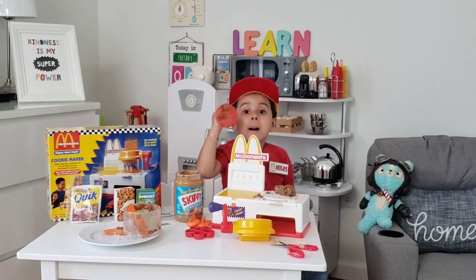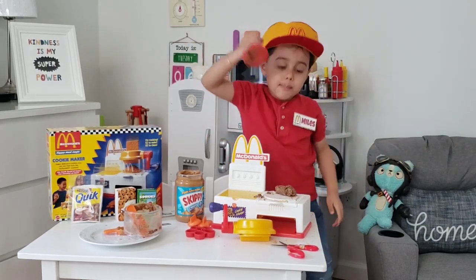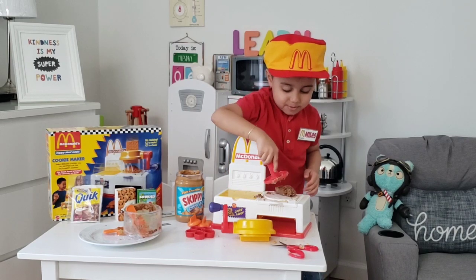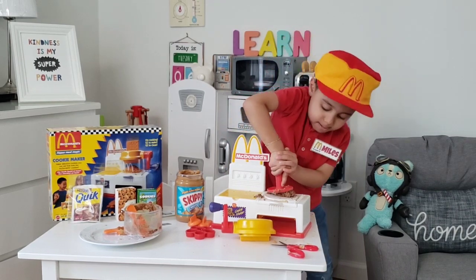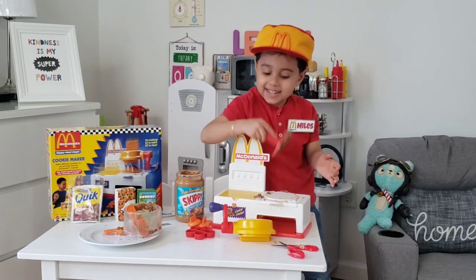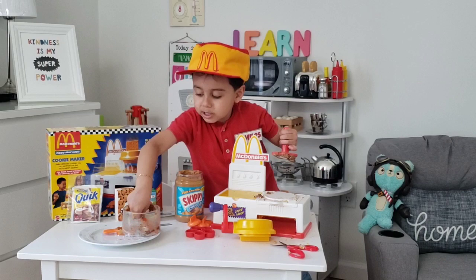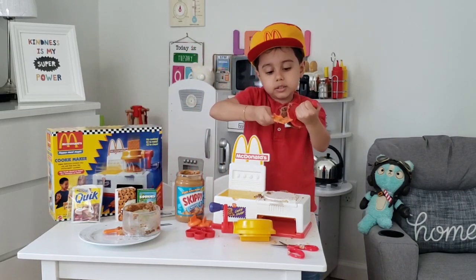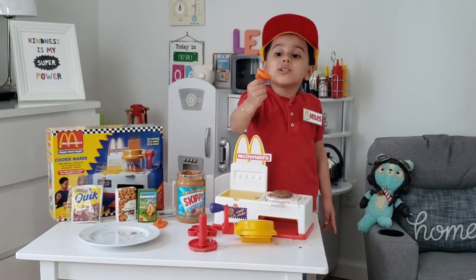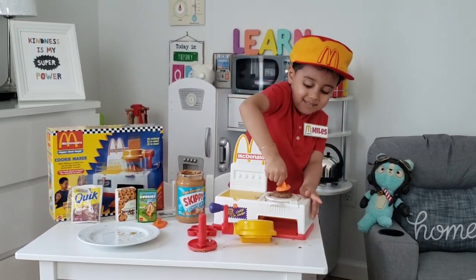I got my cookie dough press. Now I'm going to press it and make some dough! Don't eat it. It's a little stuck. I need a scraper — a dandy scraper. Now I'm going to use my McDonald's cookie maker face.